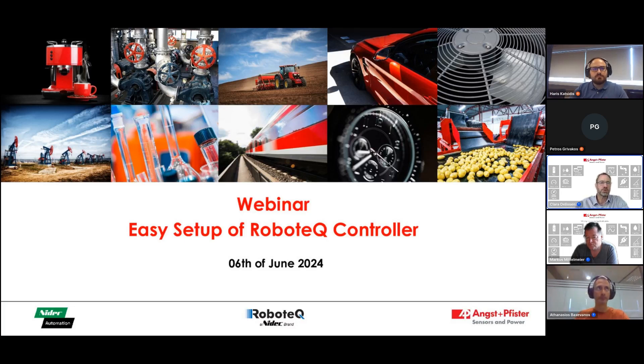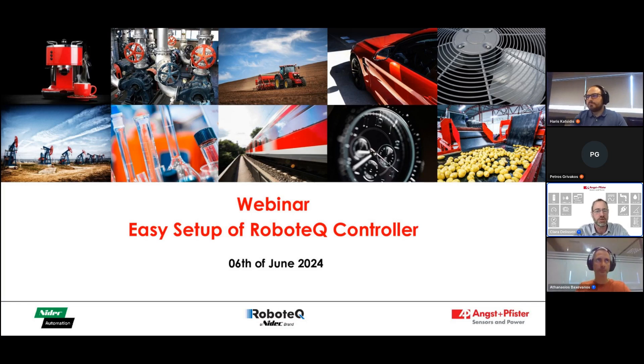Welcome everybody to today's webinar called Easy Setup of Robotech Controllers. My name is Daniel Simons and I'm very excited to introduce you to our esteemed colleagues Harris and Athanasius in a minute. Before I do that, I want to give you some quick information about the procedures of today's webinar.